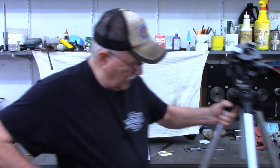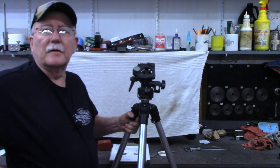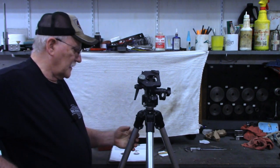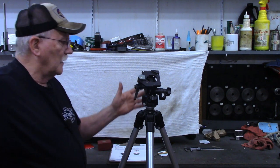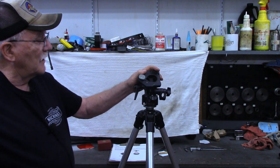Hello and welcome back to the Tin Barn. I'm Pragmatic Lee. Recently I had an opportunity to pick up a tripod. I've got several tripods I use around here videoing in the Tin Barn, but this one is pretty much a beast. This is a Bojan, made in Italy, Manfrotto tripod.